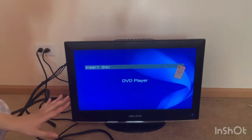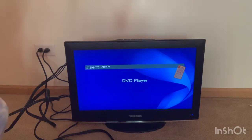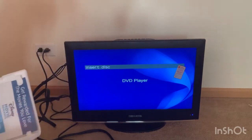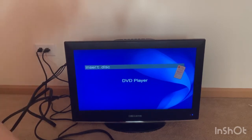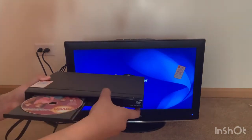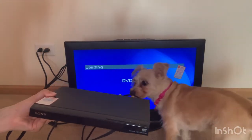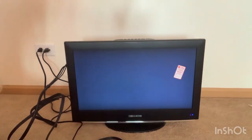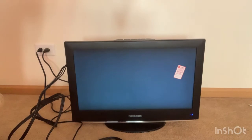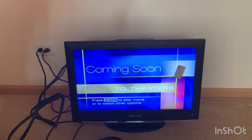Oh, it's working! Oh my god, yes! Okay, so we're going to test it with a DVD. I thrifted this That's So Raven DVD recently — already showed it in a previous video. Oh my god, I can't believe it's working! I finally have a TV with a DVD player. This is awesome!